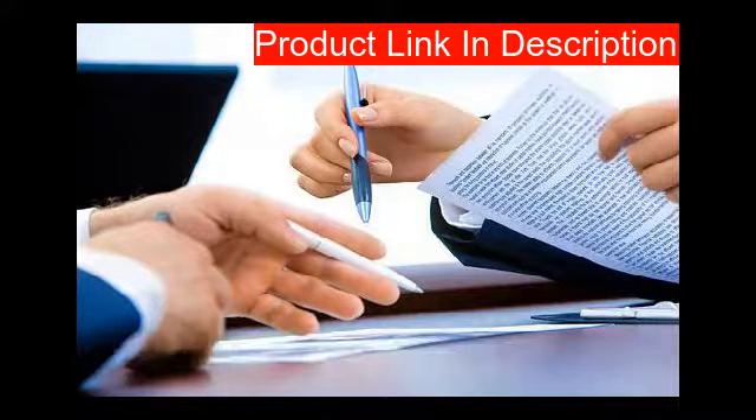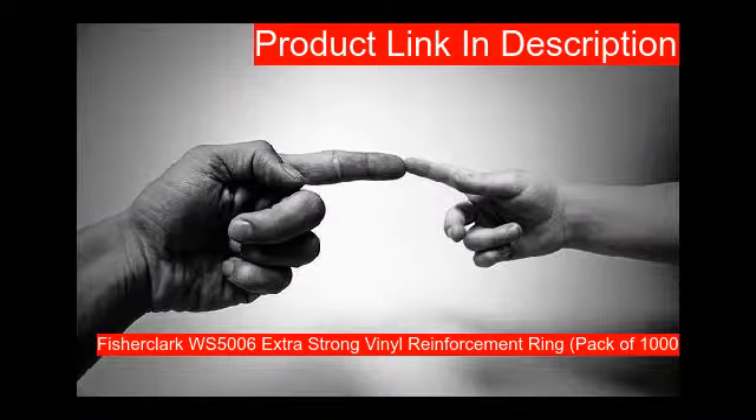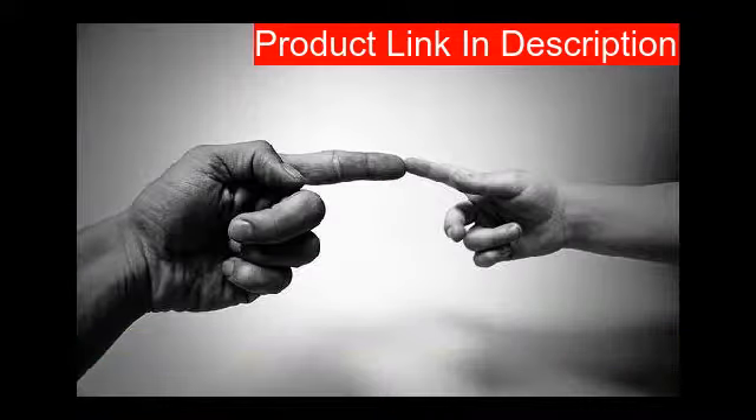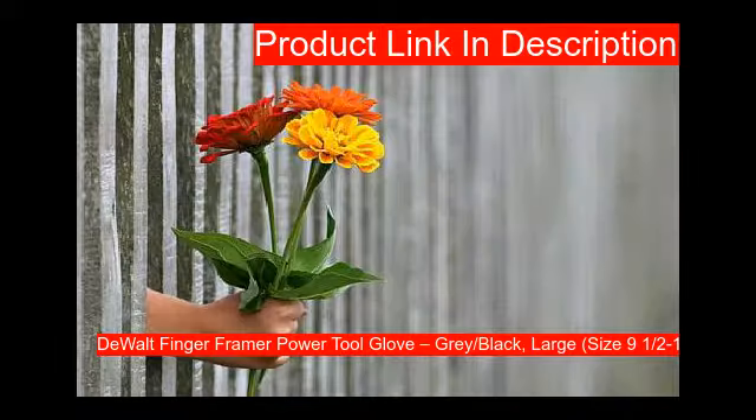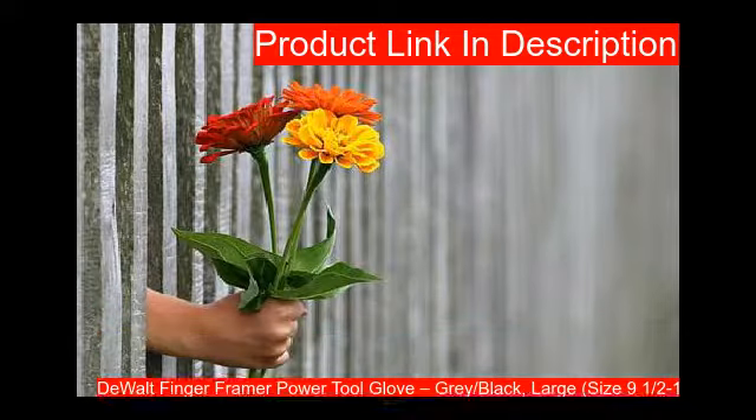Our second product is hand reinforcers. Our third product: make sure this fits by entering your model number — this features an adhesive design.